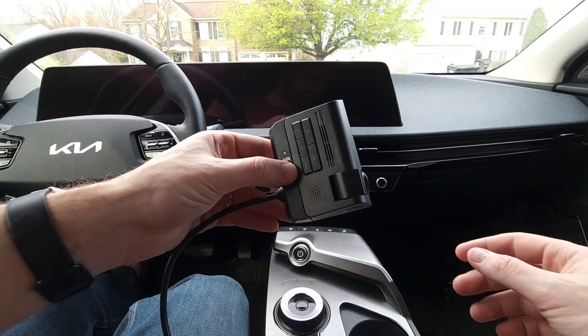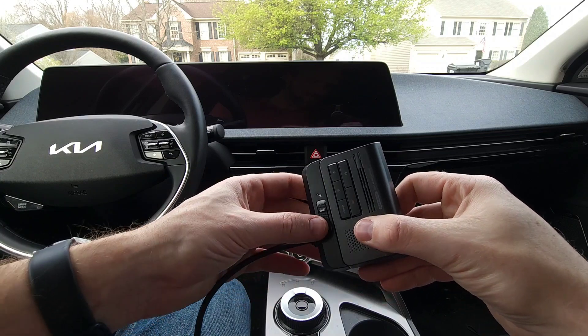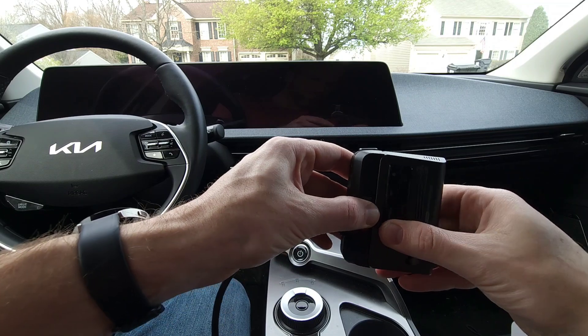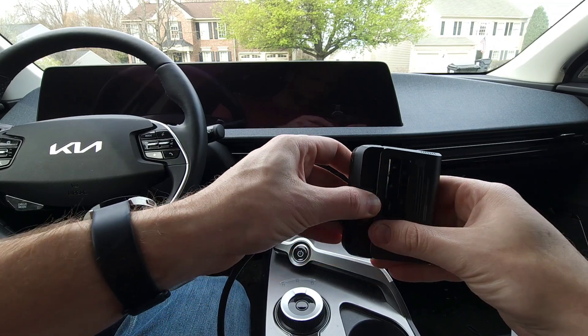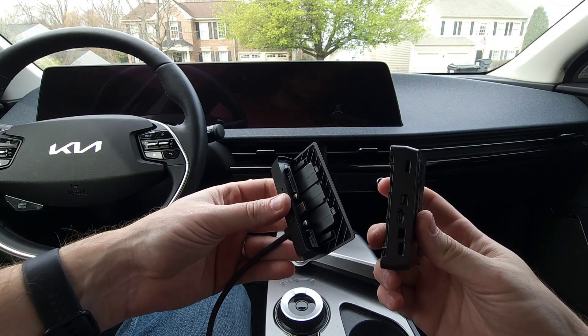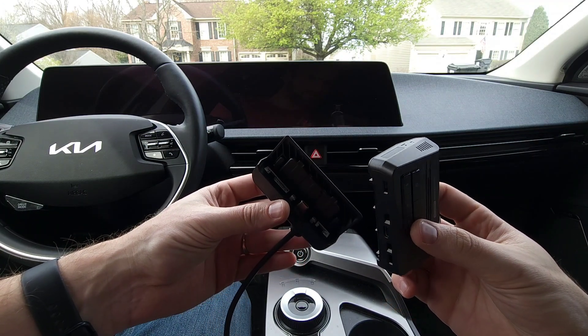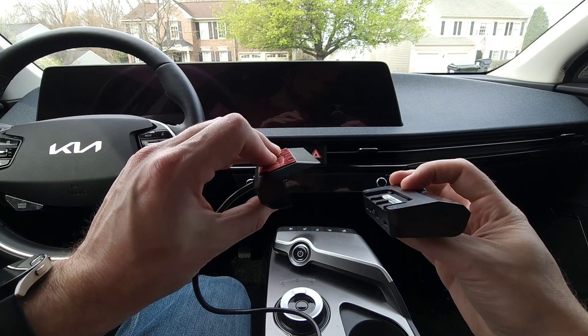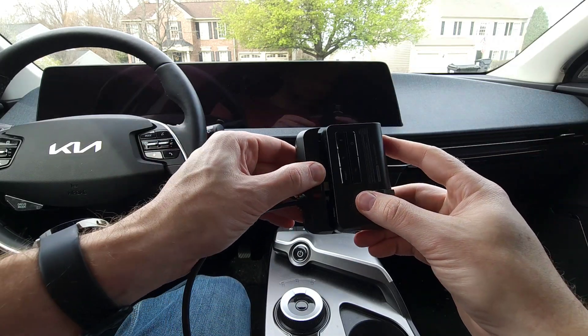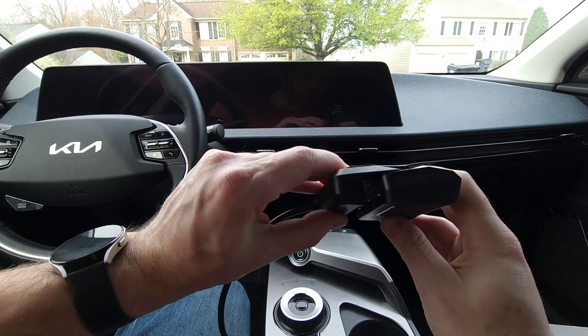Now I do want to show you how the dashcam is removed from its cradle. You slide this button over and it is a very tight fit — that's what the first little paper was telling us when we opened the box. And we can see how it all fits together, and it just snaps back in place.